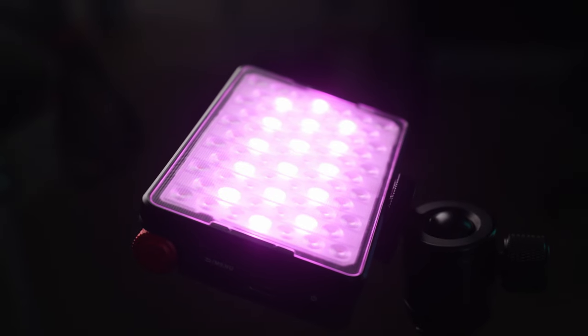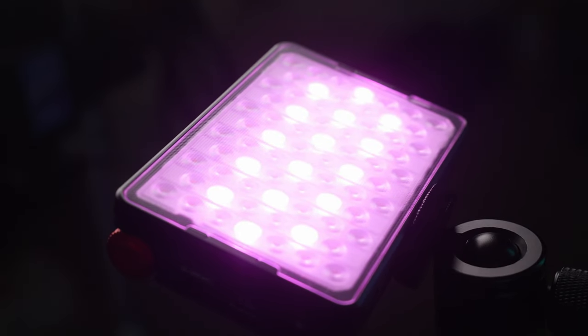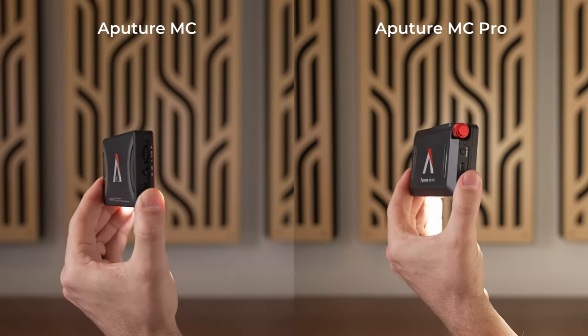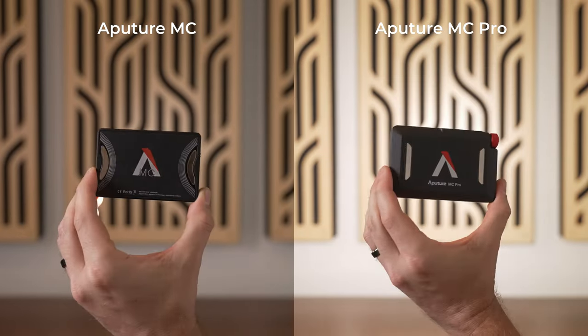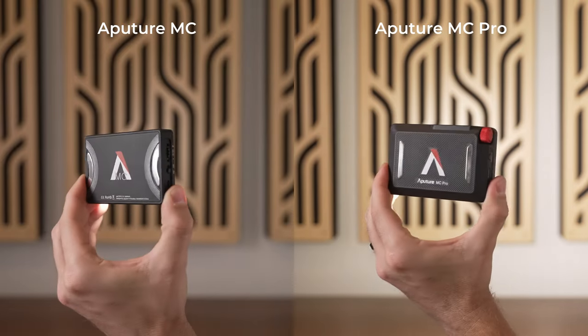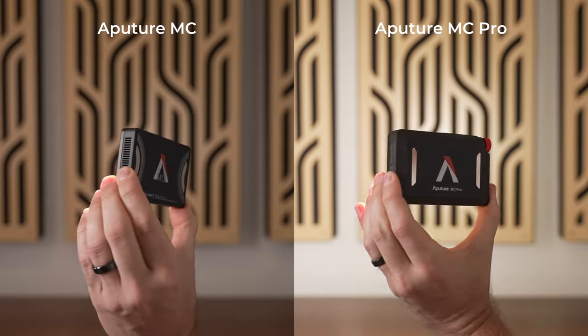One of my least favorite things about the original MC was simply that it wasn't very bright. The MC Pro is still a 5 watt light, but due to the new focusing lenses on the front, it's around 4 times brighter. It does this by bringing the beam angle of the light down to 45 degrees, which in my opinion is definitely the way to go. It gives you greater brightness with less battery usage, and also controls light spill better without the use of an additional grid.